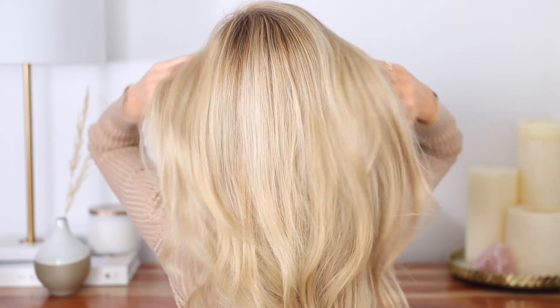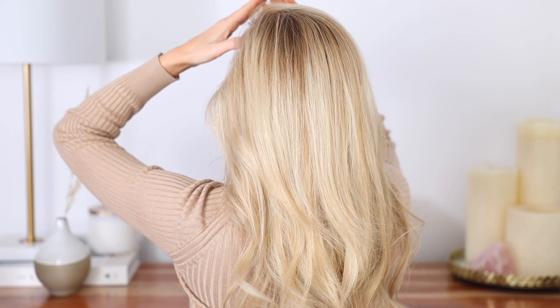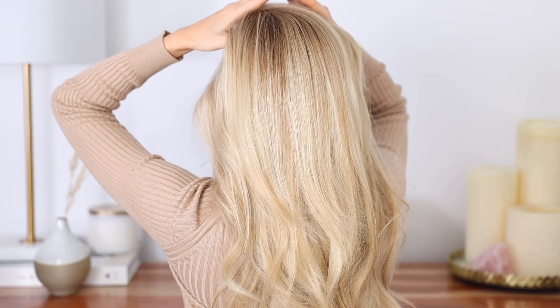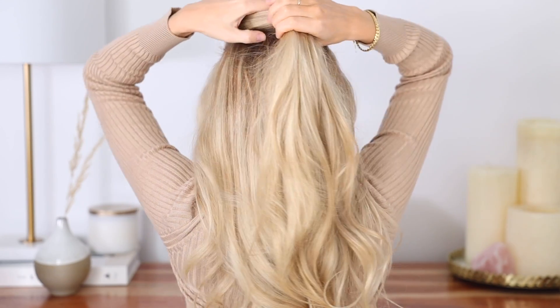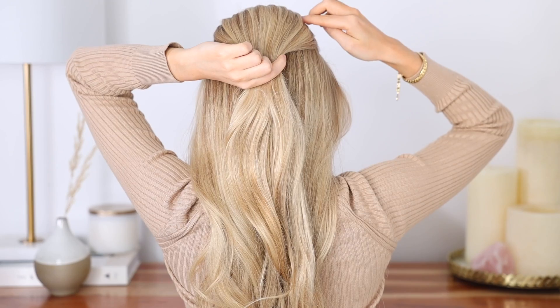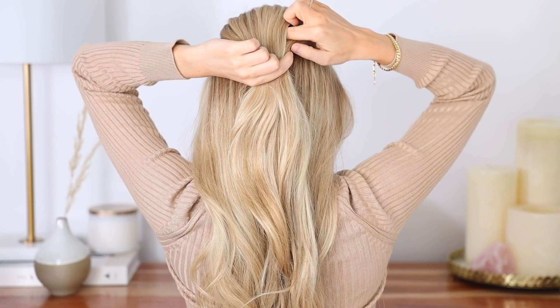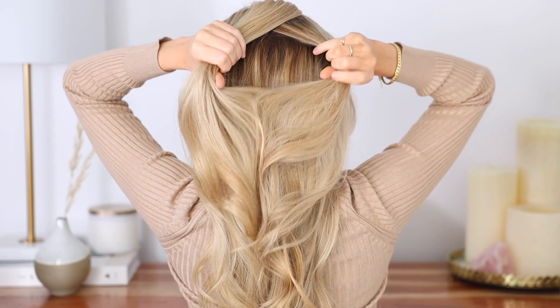I love this first hairstyle — it's a voluminous rope braid and probably the most difficult of the three. First step: gather all the hair at the top of your head just above your temples, and go ahead and pull out any small pieces to frame your face. Once you have your top section, divide it down the middle — I did mine on an angle, which helps keep the crown area smoother.